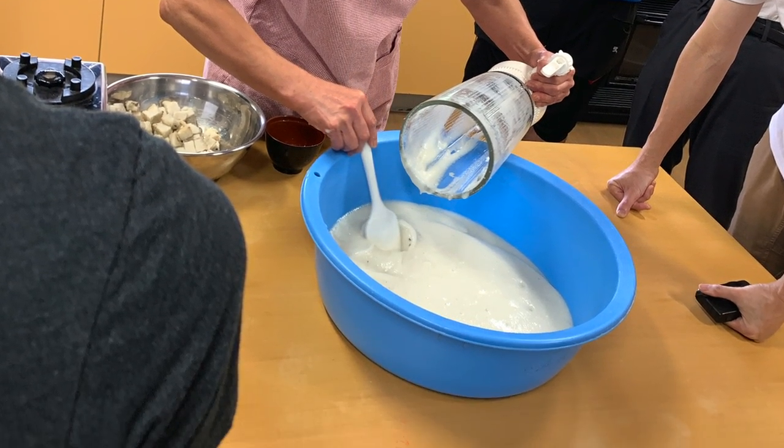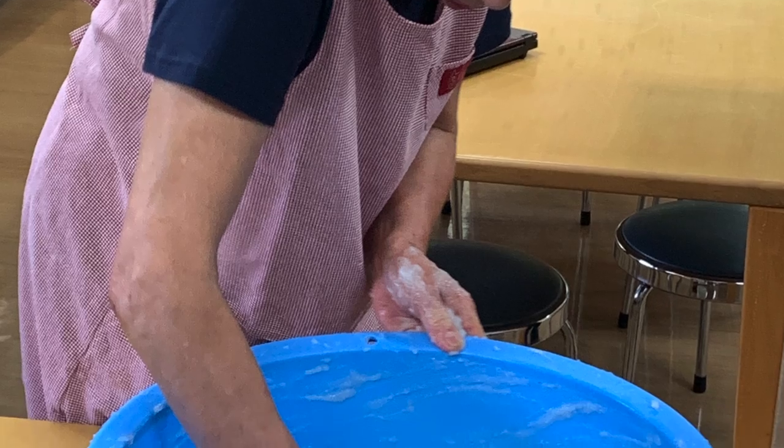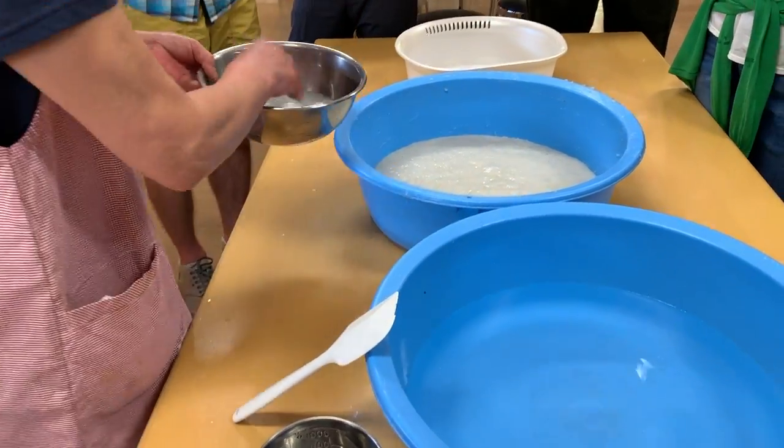It's a good activity for groups to try this kind of workshop because it takes a long time and it's actually a lot of work to mix it over and over again. So it's nice if you have different people who can take turns.